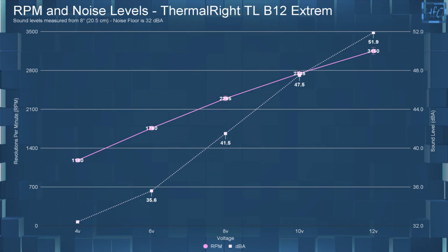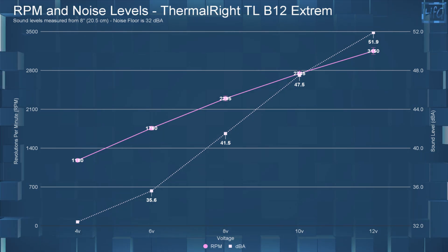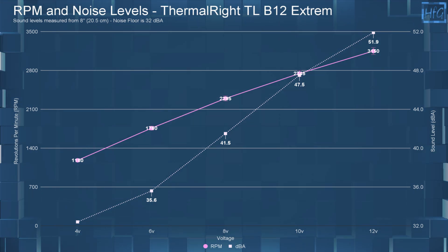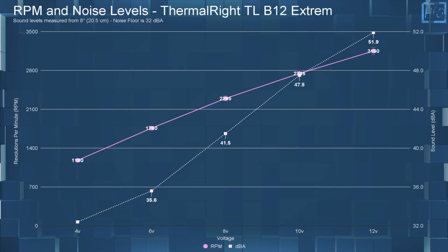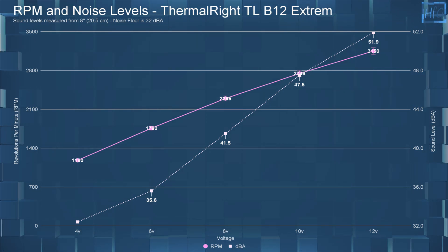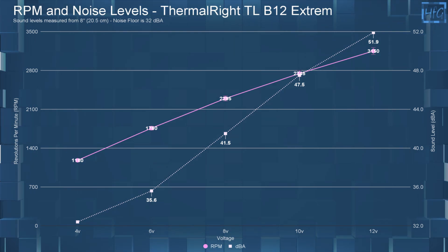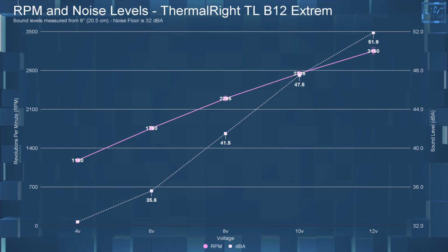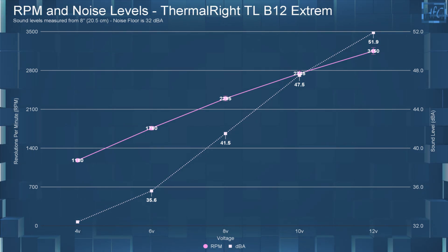At 8 volts, the dBA went up to 41.5 with an RPM of 2295. At 10 volts, the sound level went up to 47.5 dBA and the RPM went up to 2745. And finally, at 12 volts, the dBA was 51.9 with the RPM being 3150.